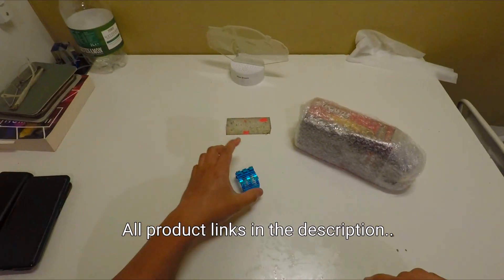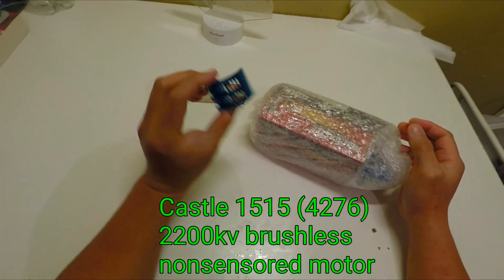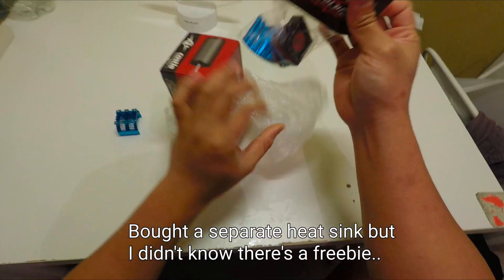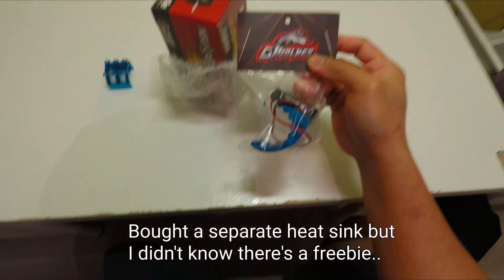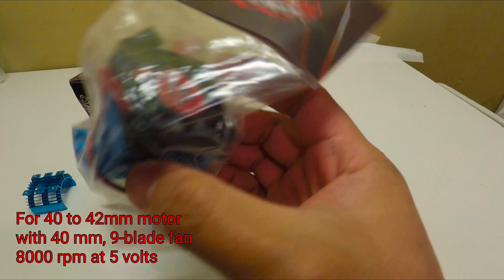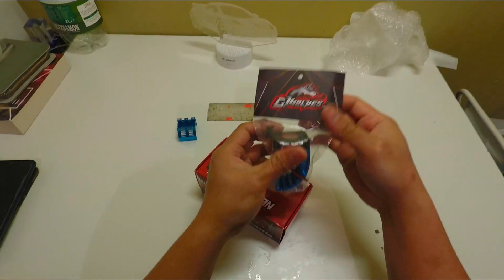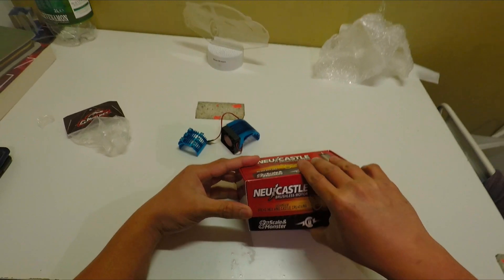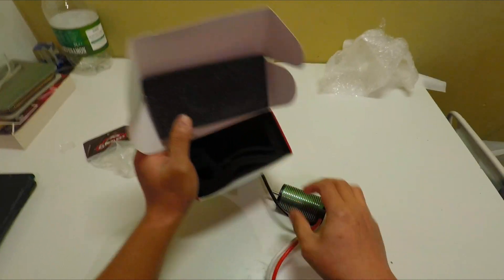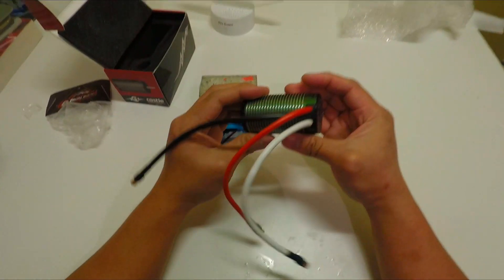Hi, how are you doing there? It's me again. I bought something new — this is the motor, the Castle motor. I also bought a new heat sink, but I forgot that this thing comes with a heat sink. It's really amazing. The G-Wool heat sink and fan together with this Castle is thick, relatively thick compared to a normal heat sink. Won't make this long, I'll do it quickly. There's no manual, it's just purely the motor here. It's a really amazing motor.